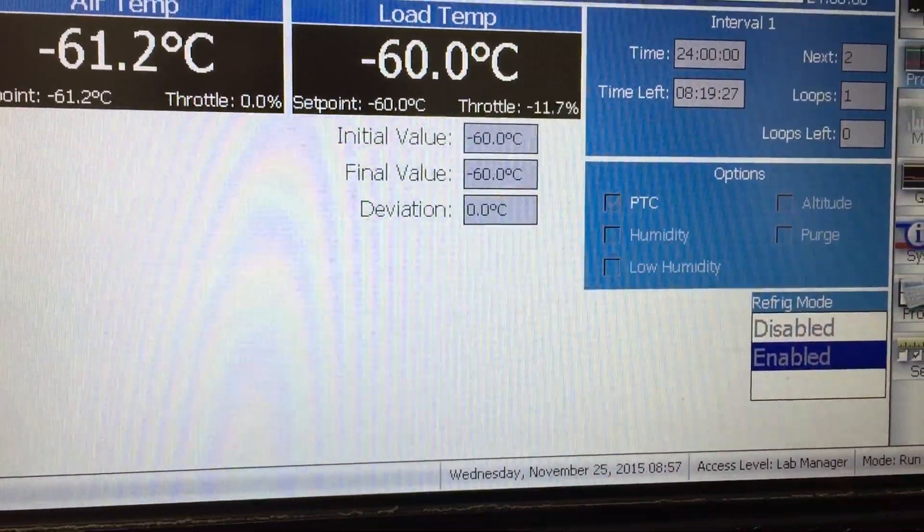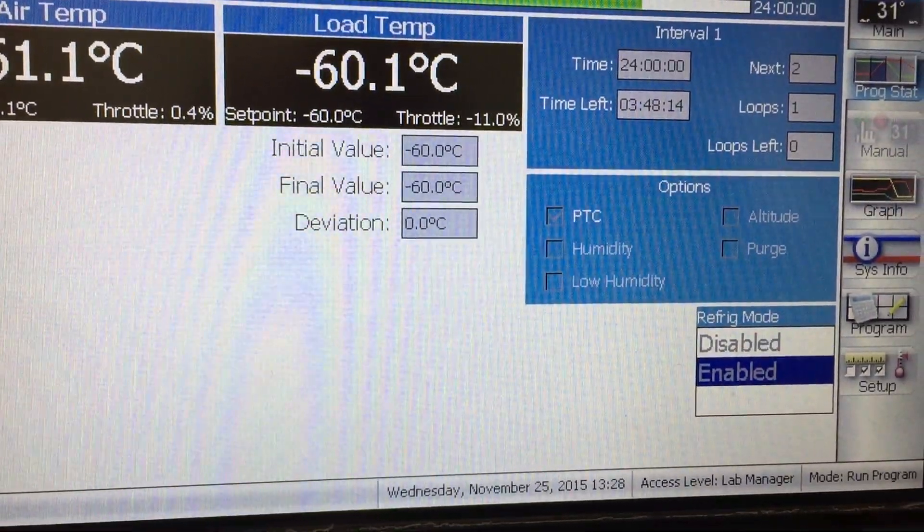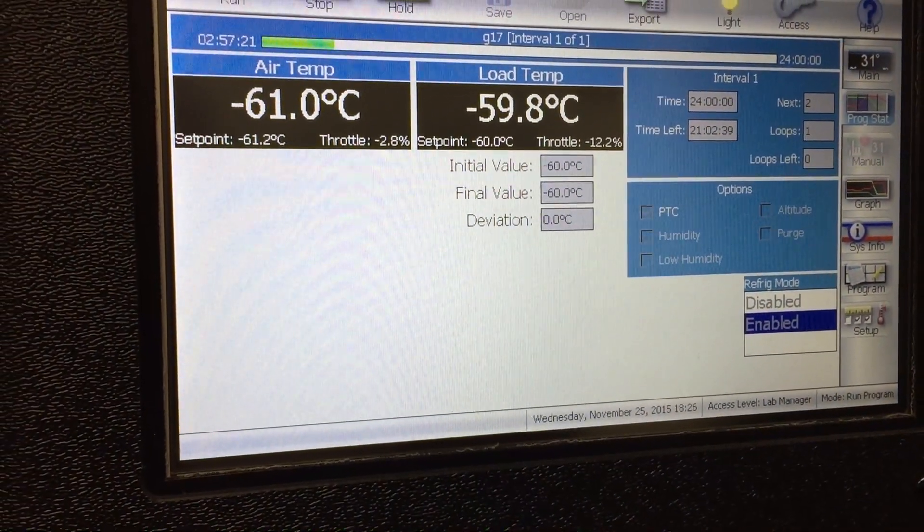8 hours and 19 minutes left. Our test has been running for a little over 24 hours. We're still at negative 60, and both of our magazines are still there.